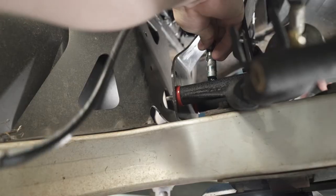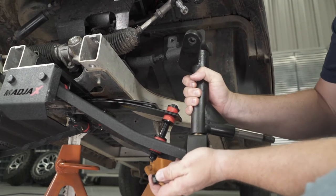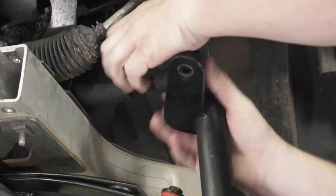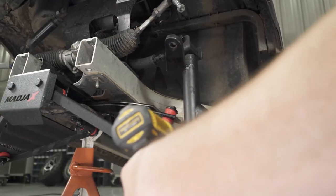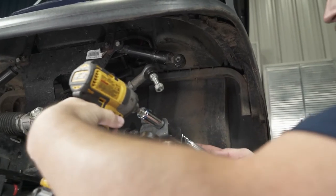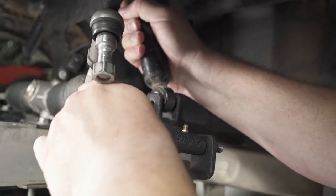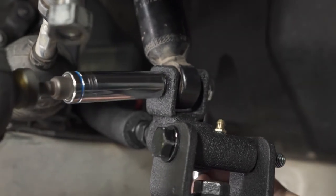Now is a good time to grease both upper A-arms located behind the steering rack. Attach the spindles to the upper and lower A-arms using the M10 x 80mm bolts provided — attach the lower bolt first, then the upper bolt. Note that the steering arm mount points towards the front of the cart. Tighten using a 17mm wrench and socket. Lower the factory shock down to the A-arm mount and tighten the M8 x 50mm bolts with a 13mm wrench and socket.